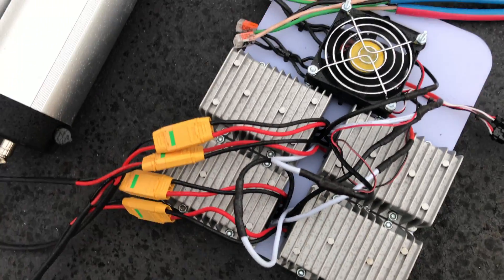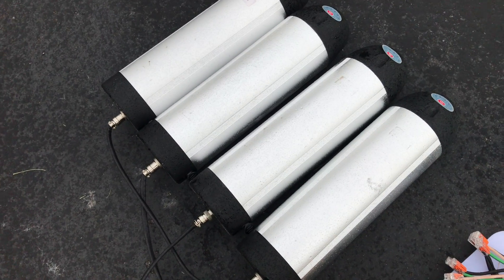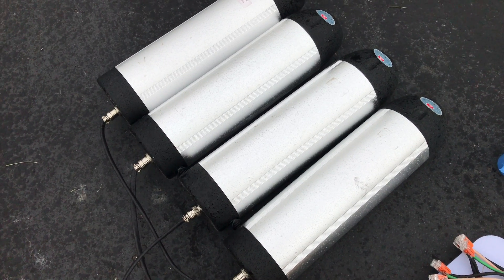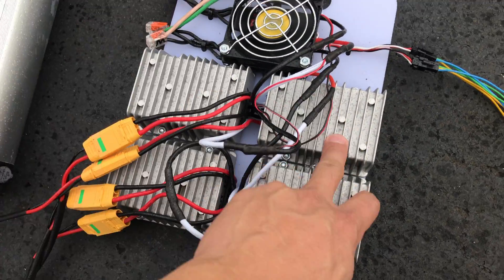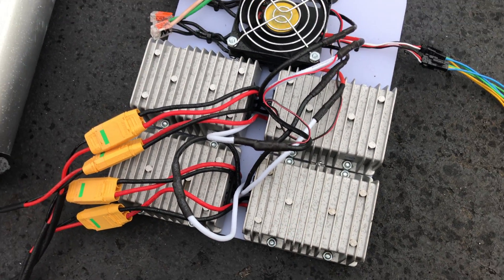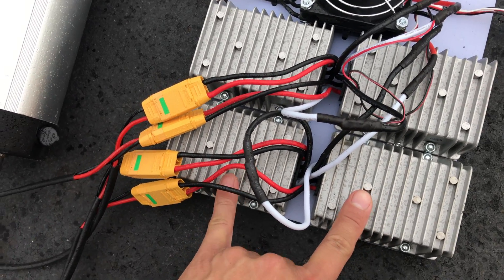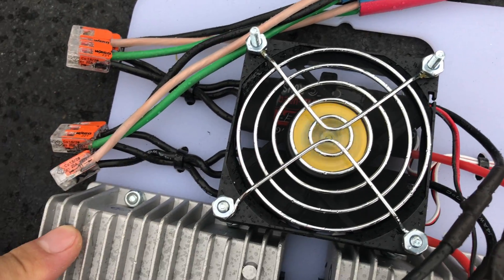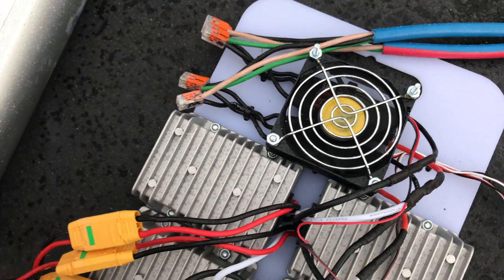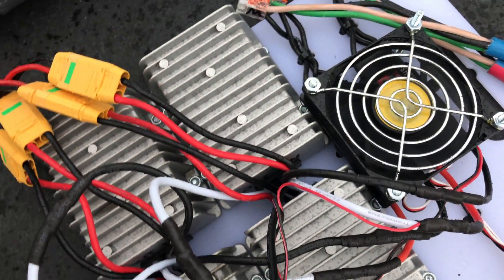Everything runs down here to this board — a cutting board that I've mounted four voltage converters to. I've got four bottle batteries here, each 36 volt 9 amp hours. Each pair goes into a pair of these converters — 36 to 12 volt converters — and each pair is connected in series, connected to two speed controls under this fan. I added the fan because it got really hot last time, even though it didn't shut down. I put the fan on there to keep it cool and help it last longer.